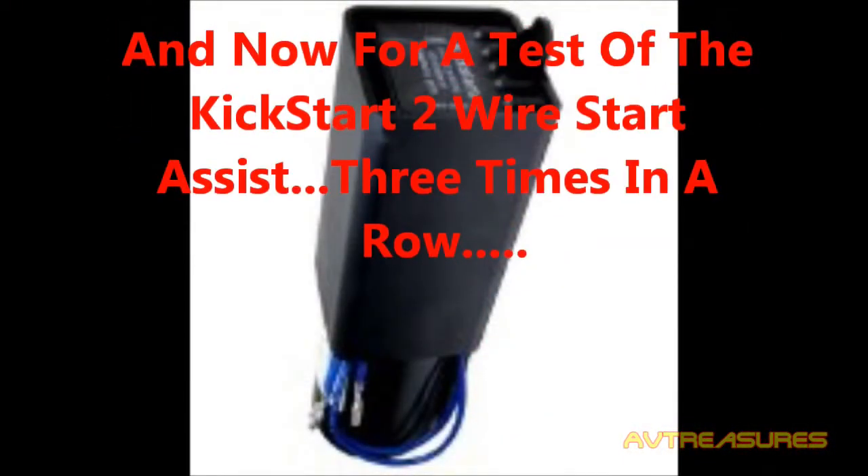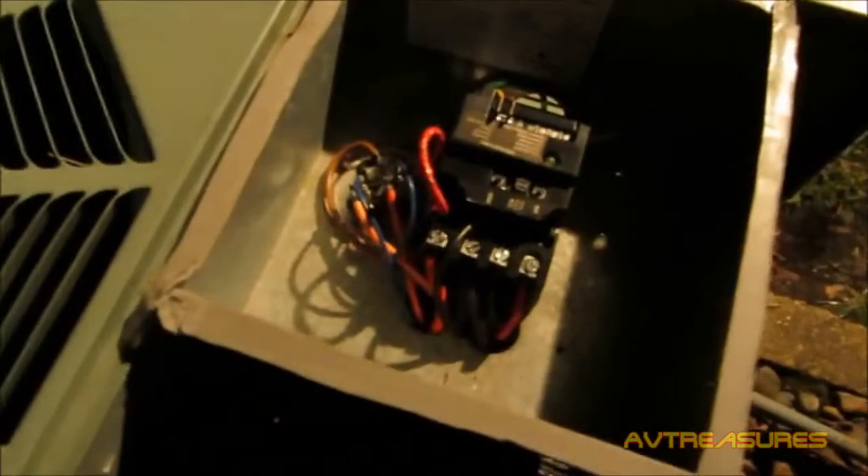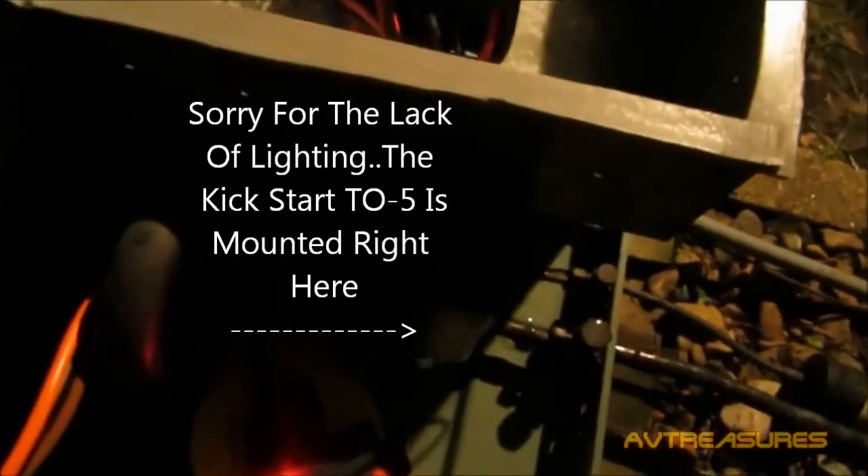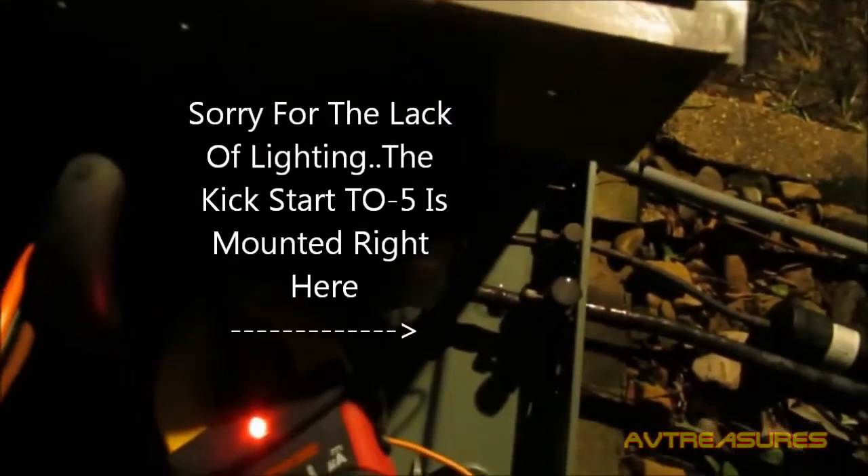I think I'm going to leave that on there. There's been a little controversy about my 2-wire Kickstart that I added to my Rheem in my last video. The research that I've done tells me that this one is not like all the other 2-wires because it actually has a potential relay.